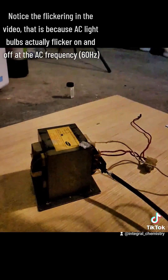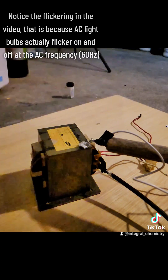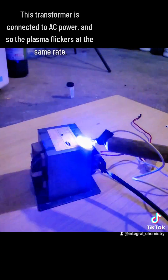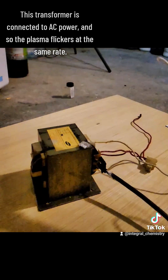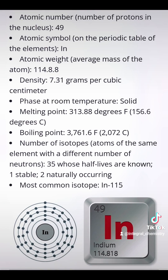It also has a melting point low enough that you could melt it on your stove, like tin or bismuth, and it produces a really interesting squealing noise when you bend large pieces of it. Aside from that, it's pretty much just a regular metal, so not really much else to say.